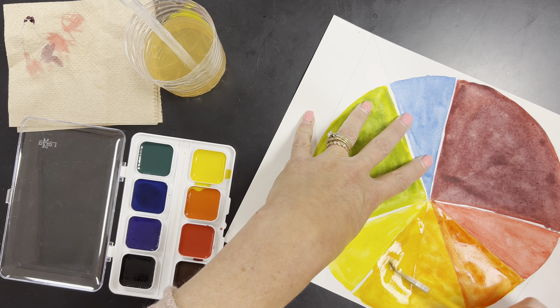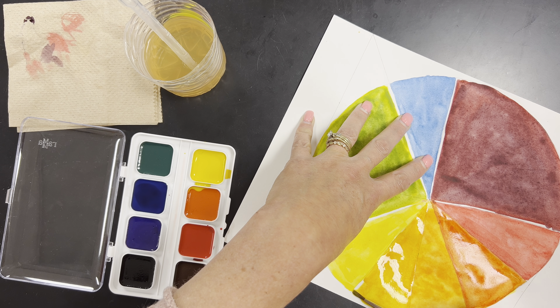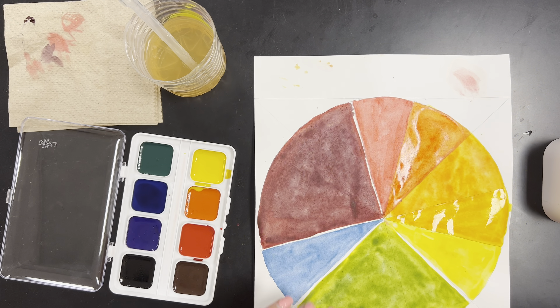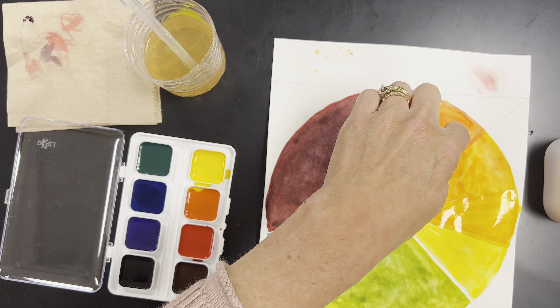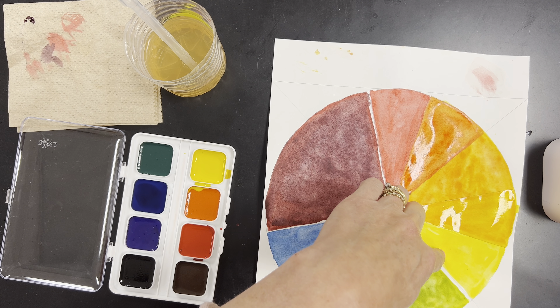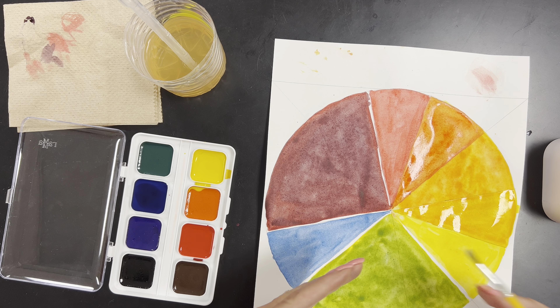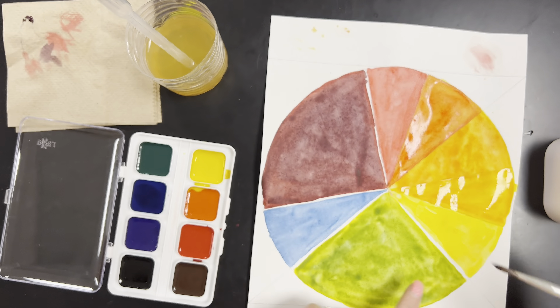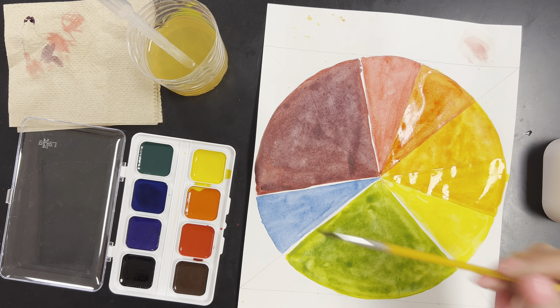I should have enough water in here that this color is flowing very nicely without having to scrape my brush or bend my bristles — just kind of pushing it around. So now I have primary red, tertiary red-orange, secondary orange, tertiary yellow-orange, and primary yellow. We're going to do the same process with the greens and the purples. First, I'm going to do a yellow wash over the green right here.